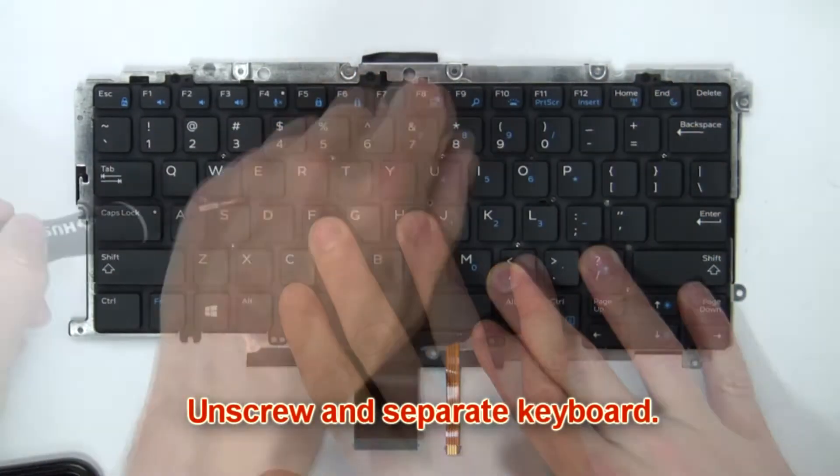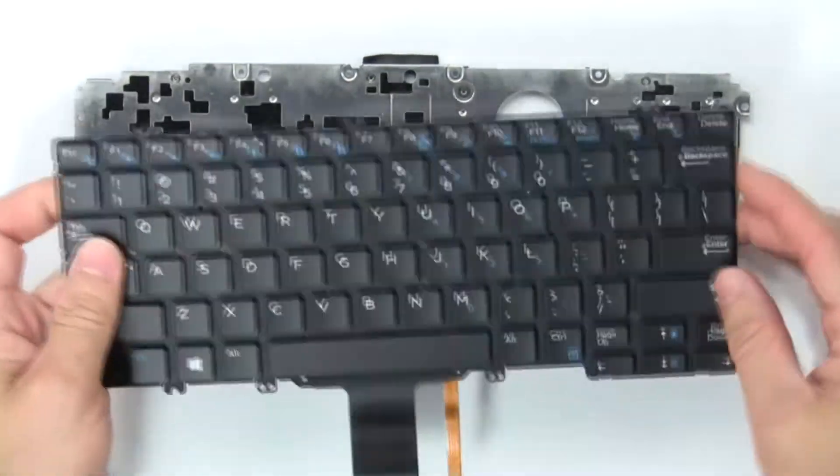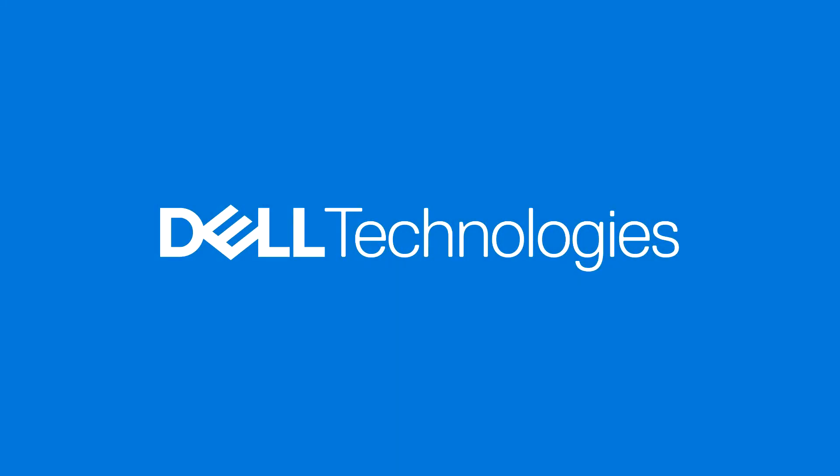Then unscrew and separate the keyboard. Once replaced, your PC should be ready to be used again. Thanks for watching.